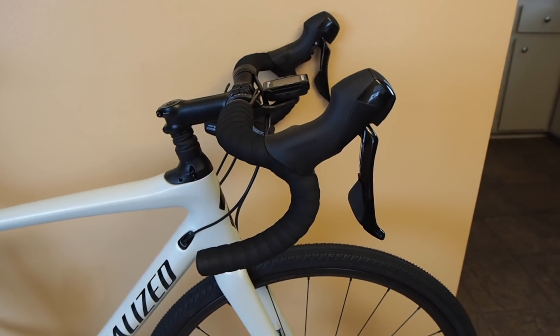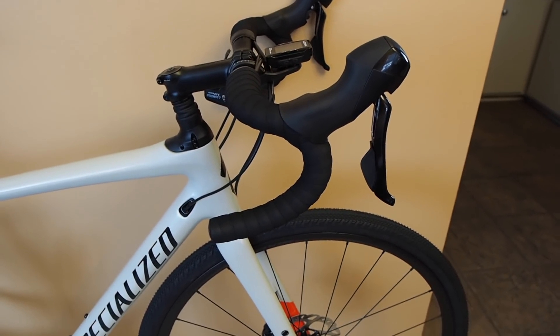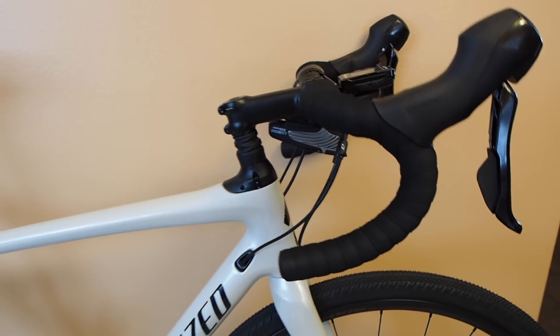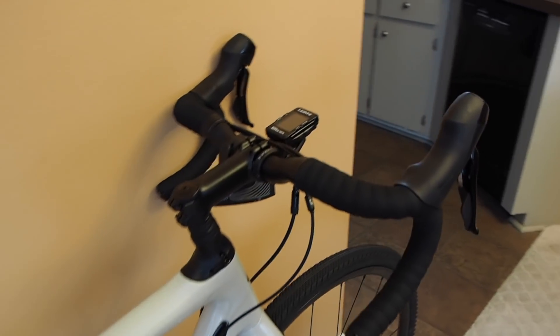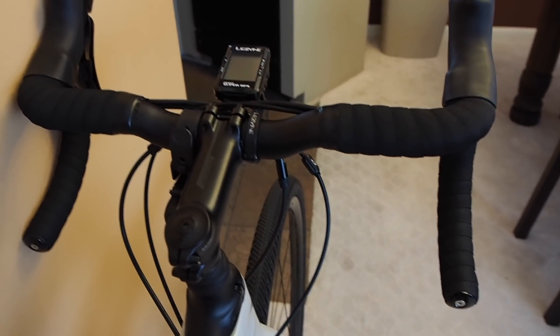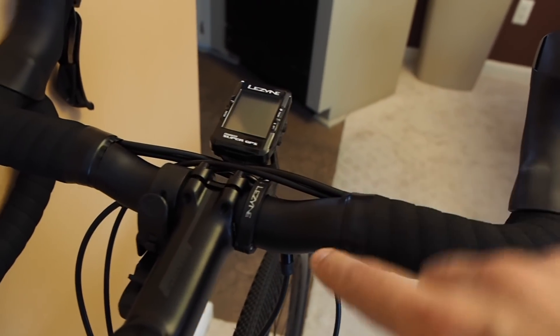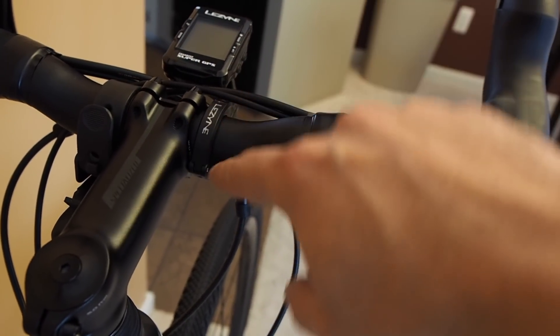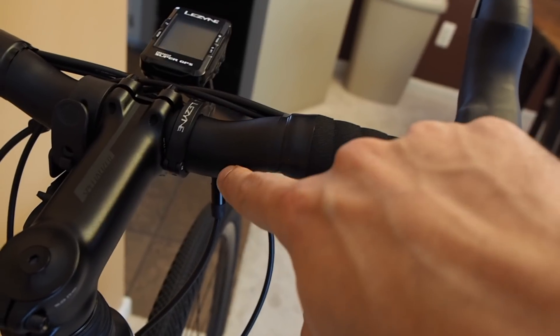Starting at the top, we have the Shimano 105 shifters — these are mechanical shifters with a hydraulic brake, and they're mounted on the Specialized Hover Bar. I really like this bar; it has a nice flat ergonomic surface up here, a short reach to the hoods, and a pretty shallow drop. On this size 56 it's a 42 centimeter wide bar. One thing that can be a little tricky with this bar is that because of the rise right here, it doesn't give you a lot of flat area where you can mount bar-mounted accessories.